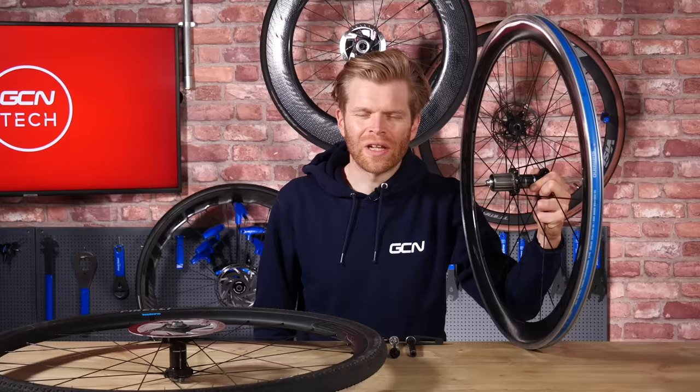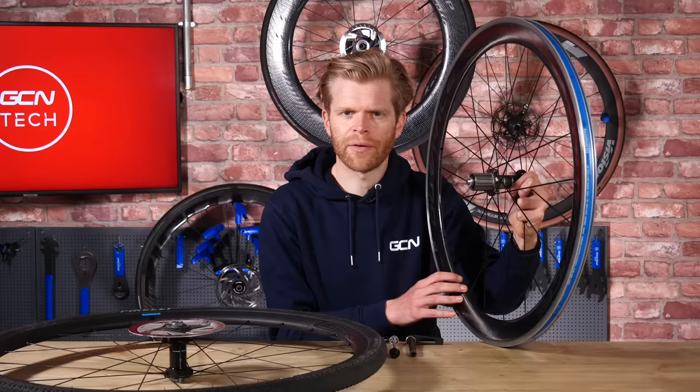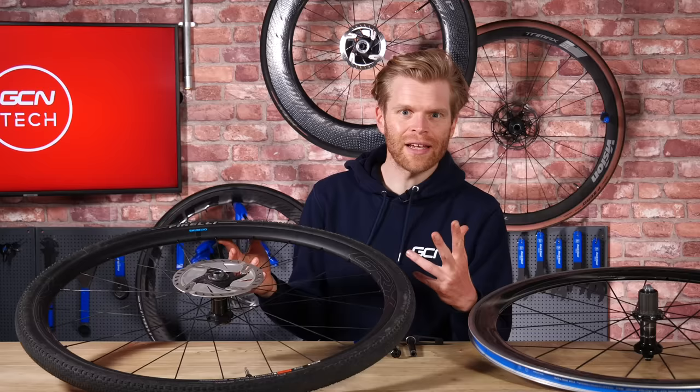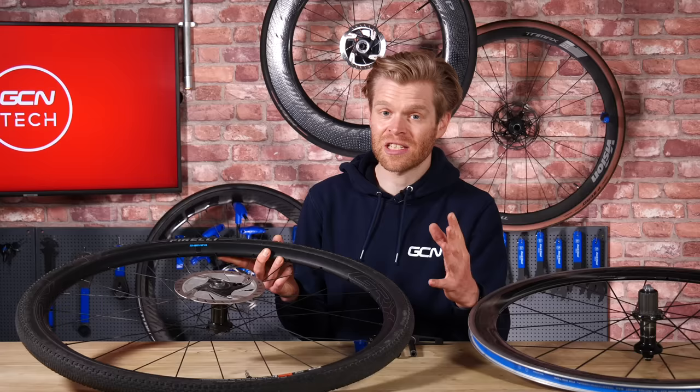Now let's look at the price of wheels and what you can expect for your money, starting with the 500 pounds, euros or dollars price point, which is my favorite price point. The things that impact the price of a wheel are weight — lighter is more expensive — aerodynamics — the more aero, the more expensive — and then the durability and build quality or the use of exotic components and materials. The 500 price point is a really competitive one and represents a significant upgrade on the wheels that came with your bike if it was an entry level one. After tires and inner tubes, wheels are the biggest bang for your buck upgrade and will transform your bike.